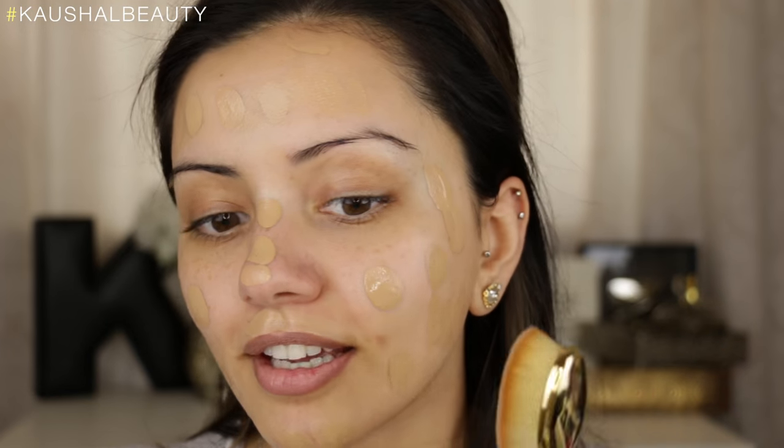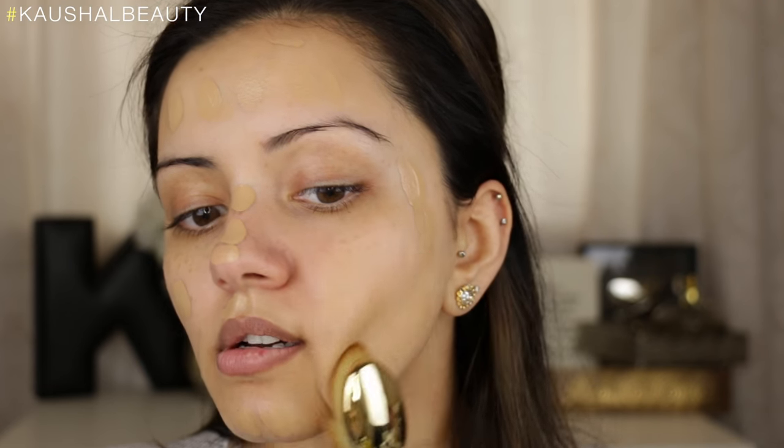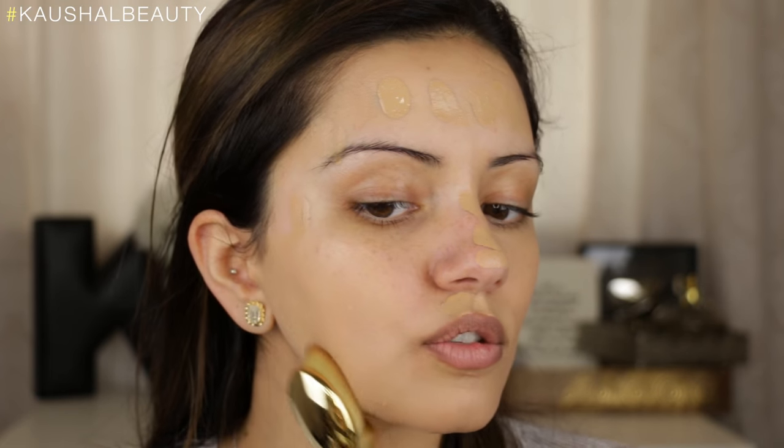I'm going to take one pump first — actually I might need another pump for my forehead, so I'm just taking like half a pump and adding that to the rest of my face. I'm just going to come a little bit closer to the camera so you guys can see this in action. So I'm just going to start blending this out. It's adding like an even layer of foundation all on my face, and it's so smooth.